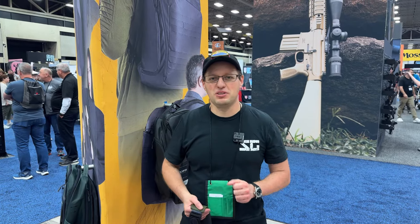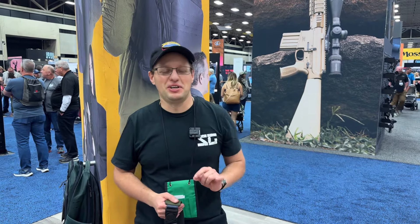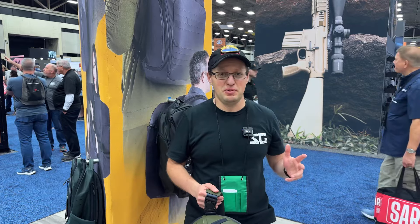What's up everybody, welcome to Spot Squad, welcome to NRA 2024 and I am at the MFT booth.